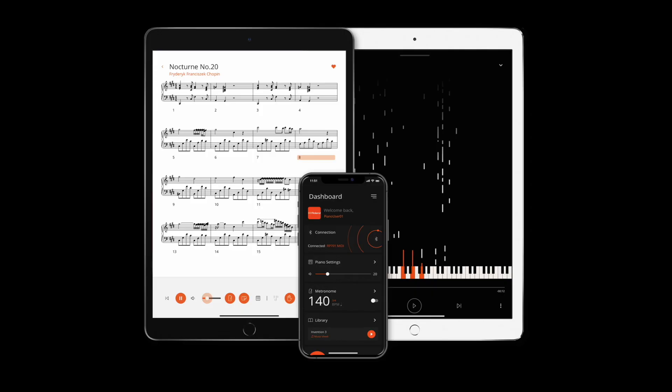It also has Bluetooth audio as well as Bluetooth MIDI, and it's fully compatible with the latest version of the Roland Piano app. There's also a USB memory port where you can record a MIDI performance or play back a standard MIDI file. Through the app and the settings you've got dual mode and twin piano mode, plus basics like transpose and metronome.